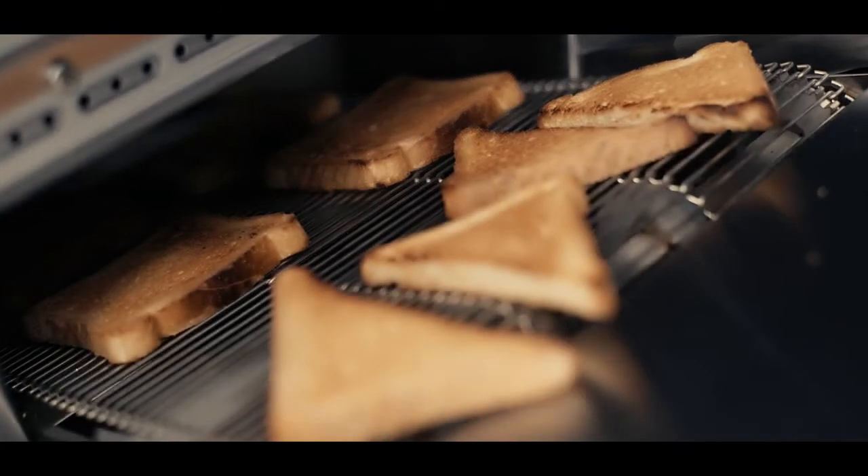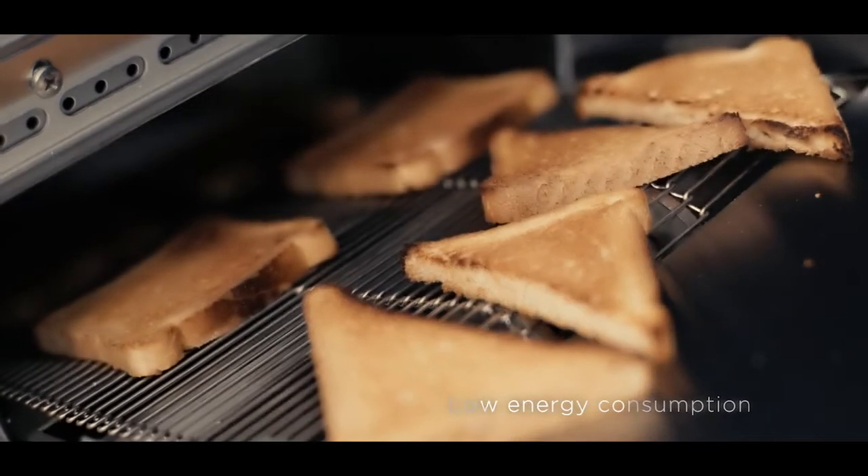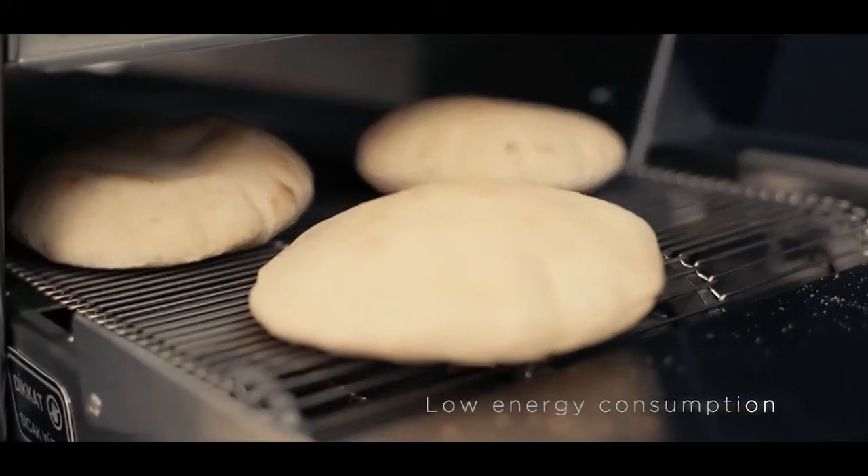Compatible with countertop use, our bench style toasters lower your cost of ownership thanks to their low energy consumption and high availability and affordability of spare parts.